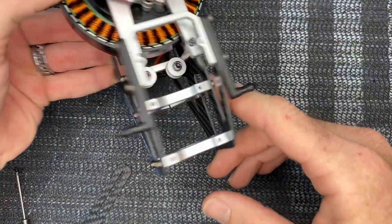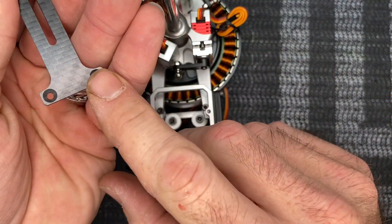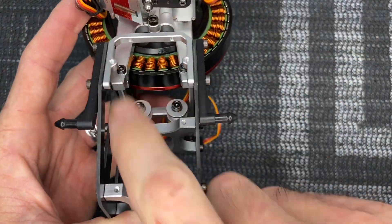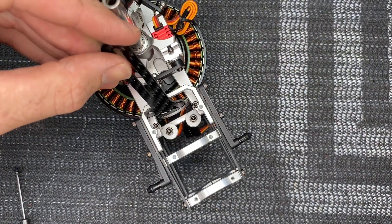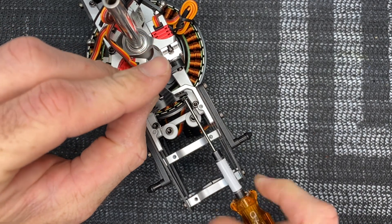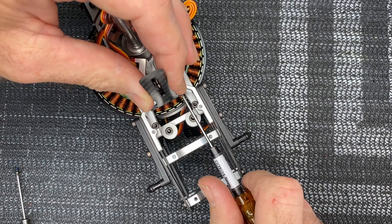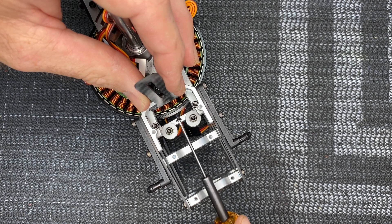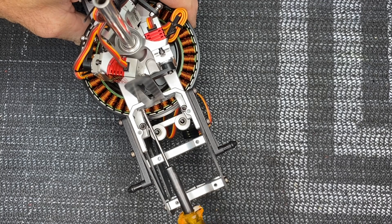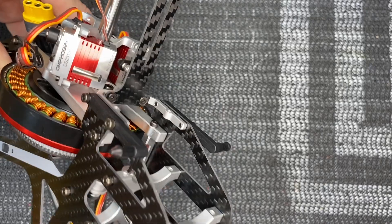Now we're going to grab our anti-rotation bracket - counter-sunk side towards the boom of the helicopter. We're going after these two holes right here. Take our 1.5mm driver, loctite on our screw, counter-sunk side facing us. Tighten these screws up - there's going to be two of them. Get the first one snugged up and started, come back with the second one and tighten it all the way down. Now our anti-rotation bracket is completed.